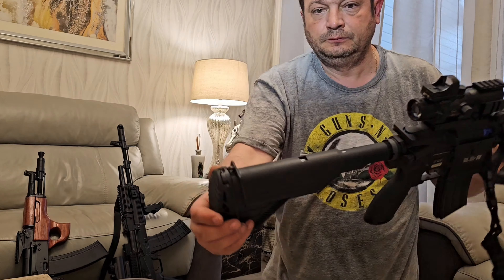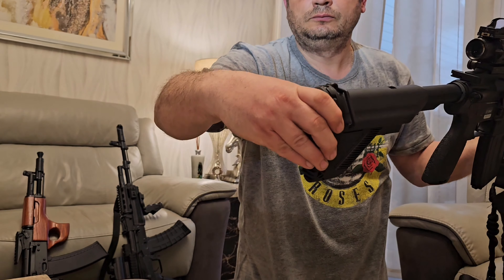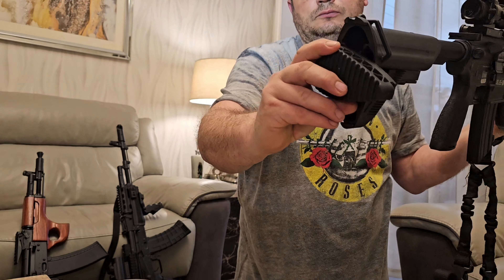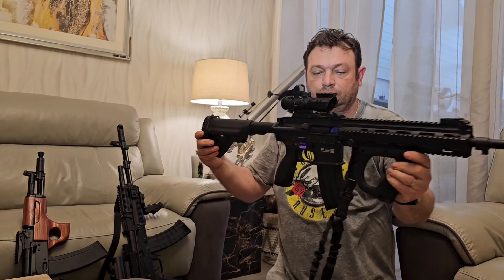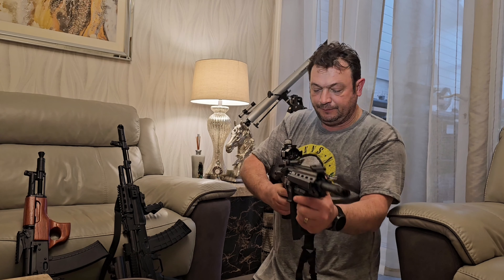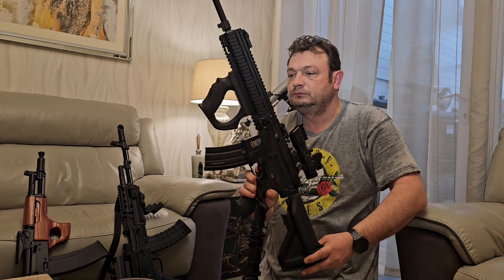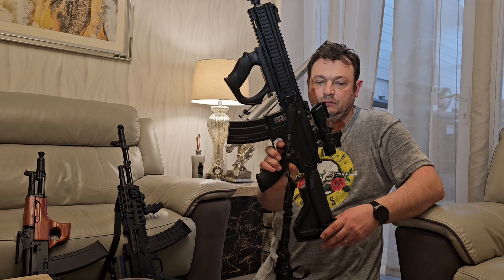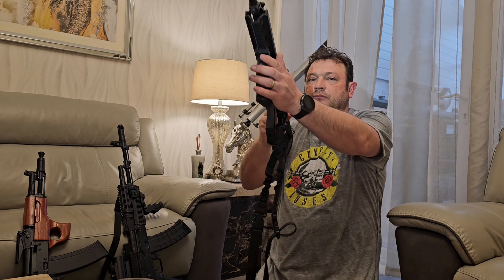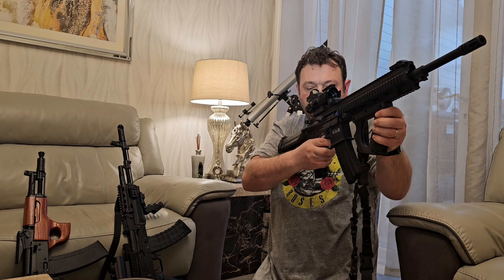It has an all-around good finish level including laser engraved markings. Internally it is built on a Version 2 gearbox with a quick change spring system and gear style hop-up unit. Specifications include a 6.03 precision inner barrel, 8 millimeter bearing, rear wire to mini Tamiya connector, and safe/semi auto fire modes.